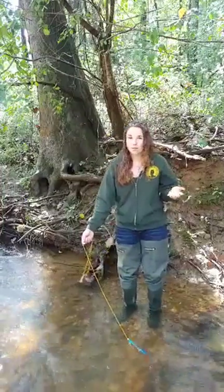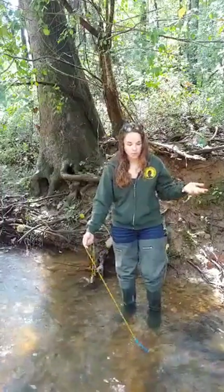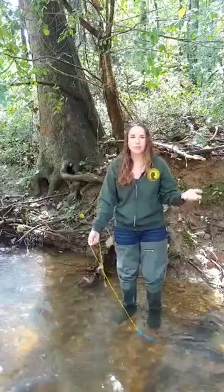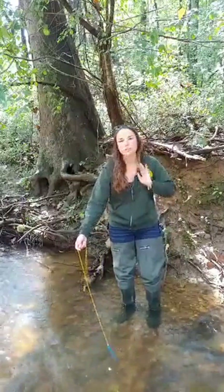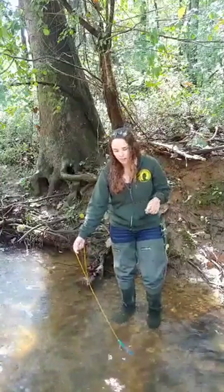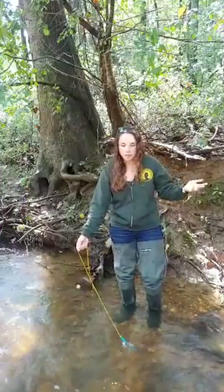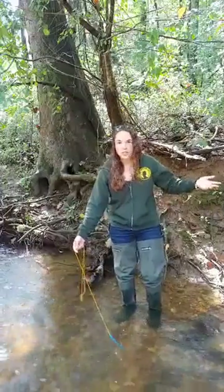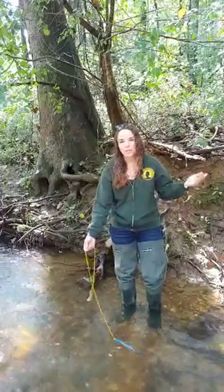Water temperature is really important because when the water warms up too much you lose dissolved oxygen, and that's what organisms in our stream need to survive. Chemical reactions also speed up when you increase the temperature of your stream, and that can cause algae blooms and excess nutrients in your stream, which can throw the whole ecosystem out of whack.